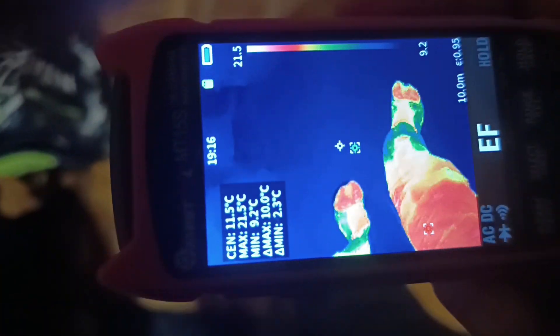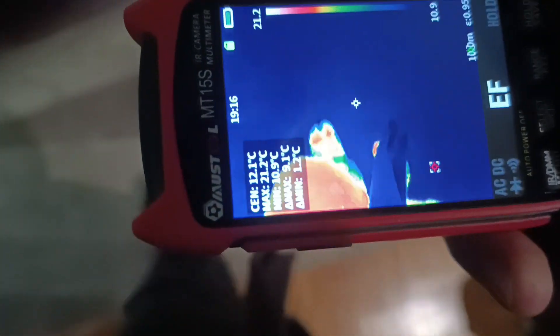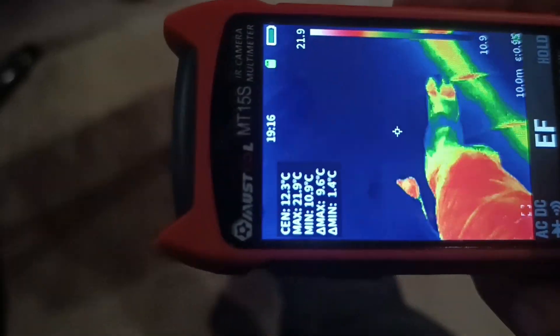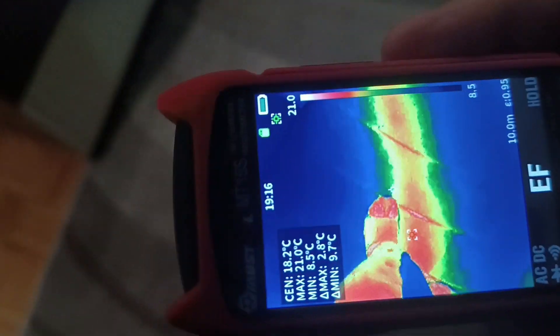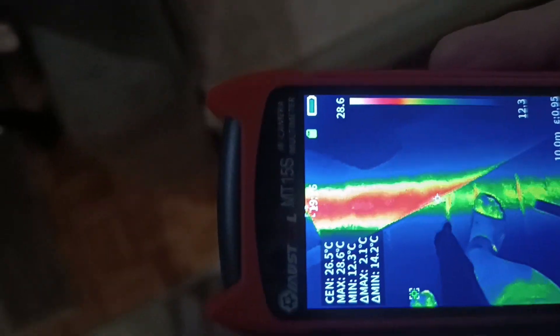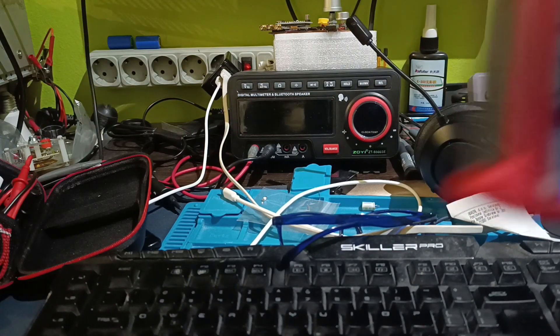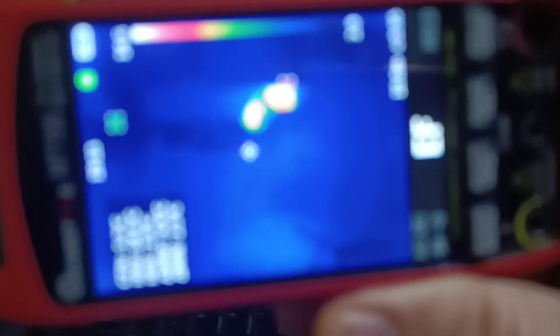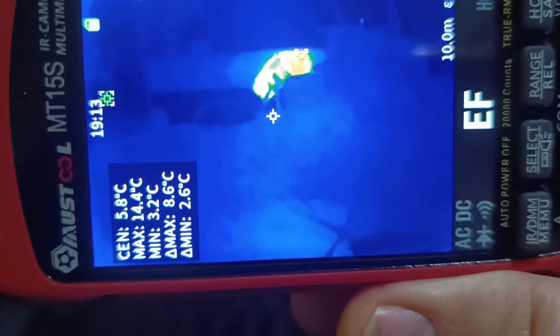The best feature of this instrument is saved for the final part of this video: the thermal imaging mode. The thermal camera has a resolution of 256 by 192 pixels and an impressive frame rate of 25 frames per second, ensuring that everything — whether moving or stationary — appears incredibly smooth. The images are displayed on an LCD screen with a resolution of 427 by 320. Although it cannot record video, you can capture screenshots by pressing and holding the hold button.